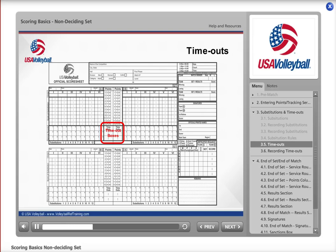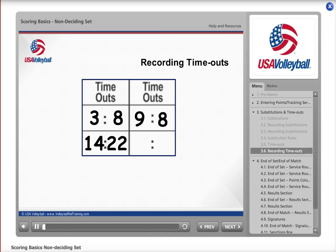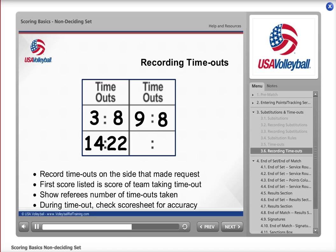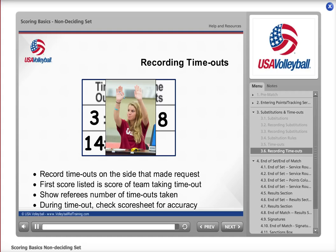Let's look at how and where you record a timeout. The timeout box is right between the service rounds area in the middle of the score sheet. When a team requests a timeout, write the current score in the first available box on that team's side — the first score listed is the score of the team requesting the timeout. After recording the scores, visually show the referees how many timeouts each team has taken. During each timeout, check that the visual score is accurate, the number of substitutions matches the team's total, and the score at change entries are correct. When the timeout is over and teams have returned to court, give the referees the ready signal.